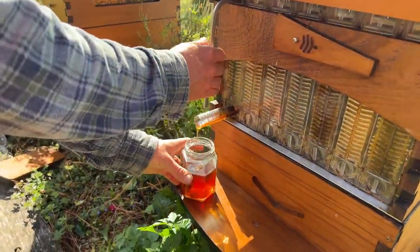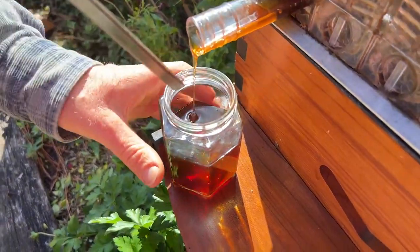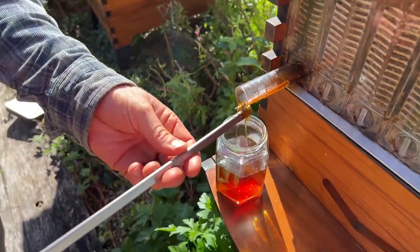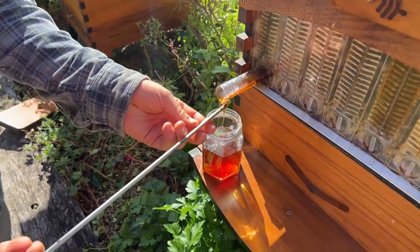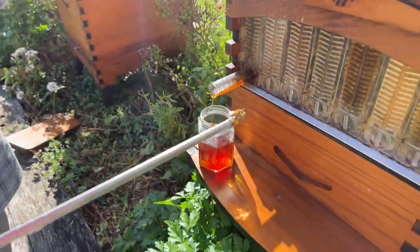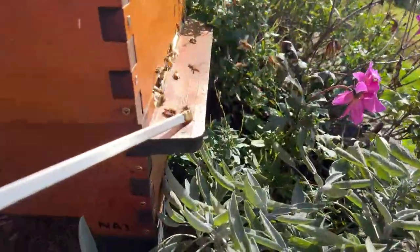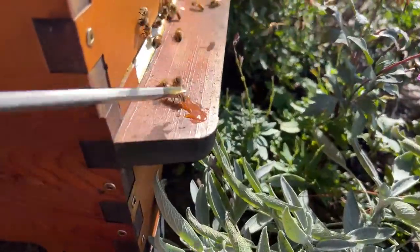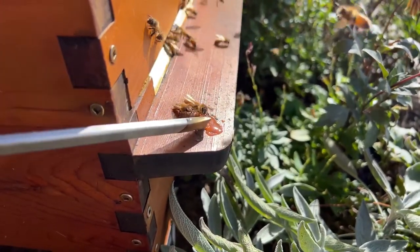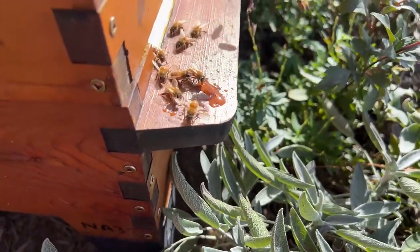One bee got a bit carried away and jumped in the honey jar — let's get that out and put it back on the entrance. They're fine after that, they'll survive perfectly well. Put them on the landing board and the other bees will clean them up very quickly. Look — it doesn't want to leave, it's busy getting a good old taste of honey — you can see its tongue licking!